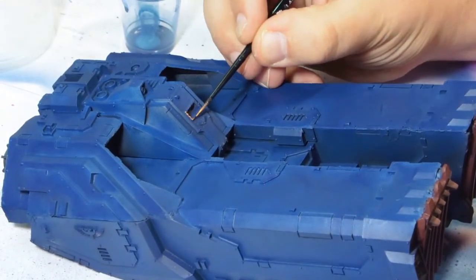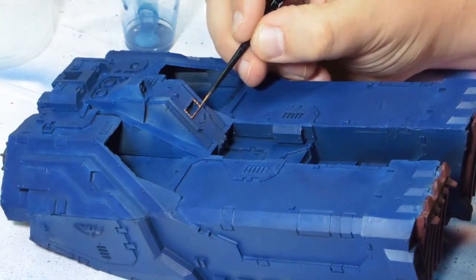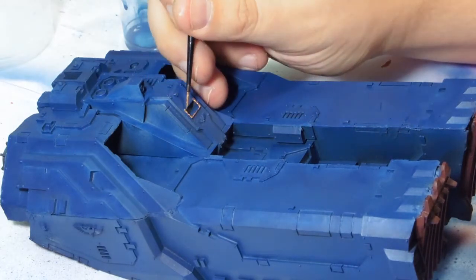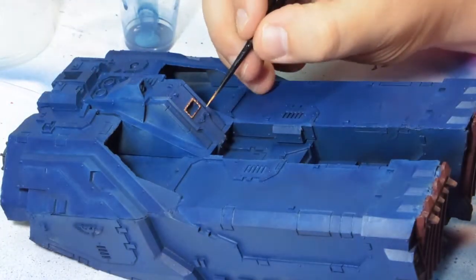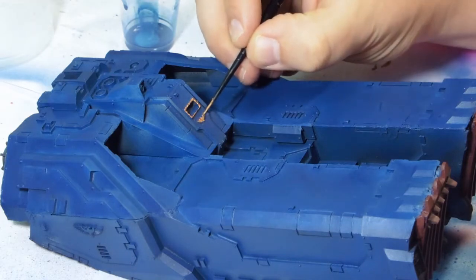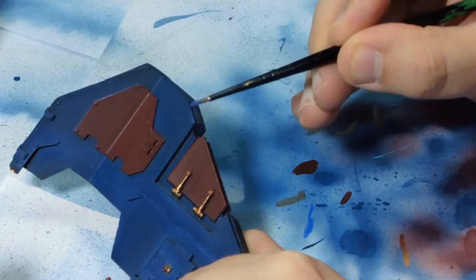Once I've done that I moved on to the golds, using another Vallejo colour — Brassy Brass — just on the trim work. It's a really good little colour; I tend to use it for all my brass work now. You've seen it in my other videos. I did it across all the aquilas and things, which shortly afterwards I gave an Agrax wash. Agrax Earthshade is a bit of a winner — you can't go wrong with this stuff.